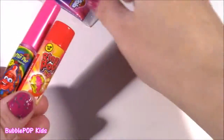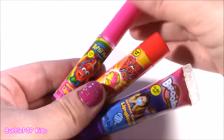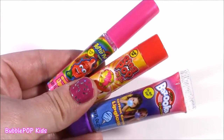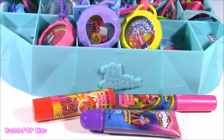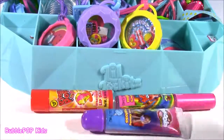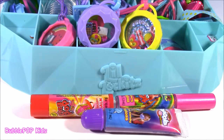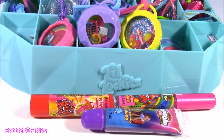Here are the three lip glosses we have — I can't even pick a favorite, they're all so good and super sweet. That brings us to the end of the video, but what a fun one! What's cuter than making your own jewelry and some lip balm — my favorite things ever. We are going to have so many more fun videos coming up on Bubble Pop Kids. Click this big red subscribe button and subscribe to our channel. Have a great day!